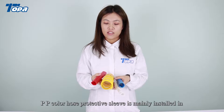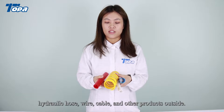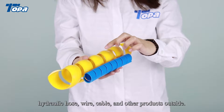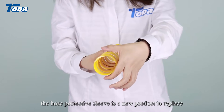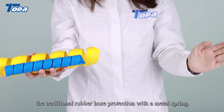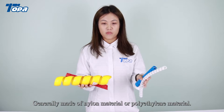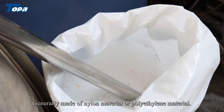PP Color Hose Protective Sleeve is mainly installed on hydraulic hose, wire, cable, and other products outside. The hose protective sleeve is a new product to replace the traditional rubber hose protection with a metal spring. It is generally made of nylon material or polyethylene material.